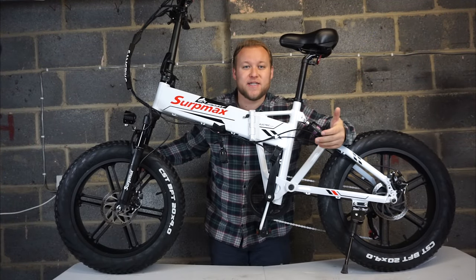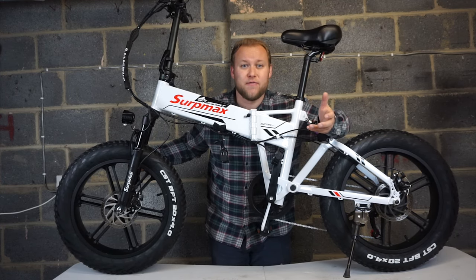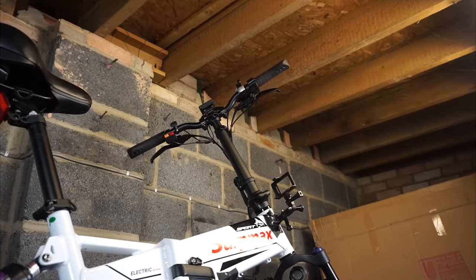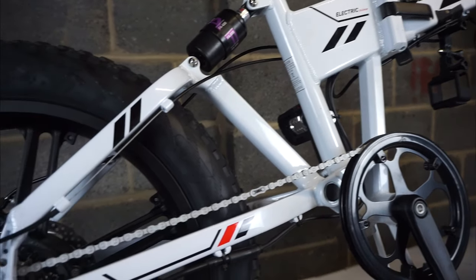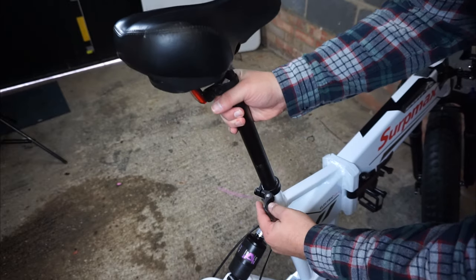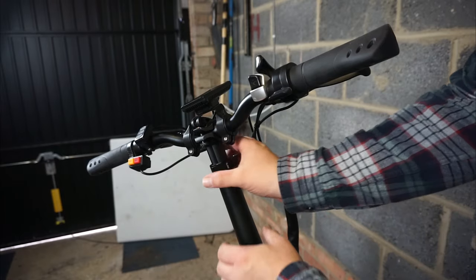This also features pedal assist and moped mode. This bike currently sets you back about 620 pounds here in the UK, but I'll put the links down below. So far I've done nearly nine miles and the bike still says 85 percent battery, because I'm using a mixture of pedal assist and pure moped mode, which helps the battery last longer. The top speed is 25 miles an hour in pure moped mode. Further towards the back you can see seven Shimano gears, giving you different options for climbing different terrains.